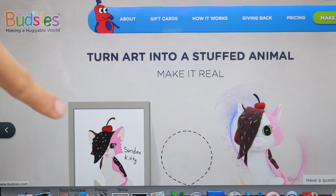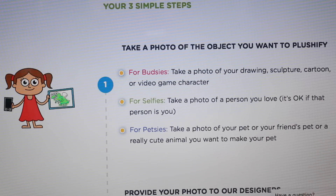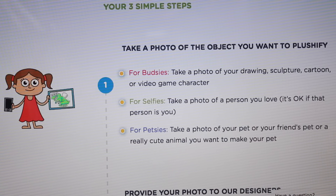I like this one a lot — a little cat. First let me show you how this works. You first decide are you going to make a Budsies, a Filphies, or a Petsies.